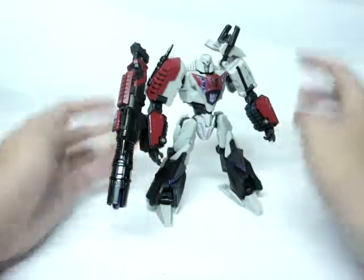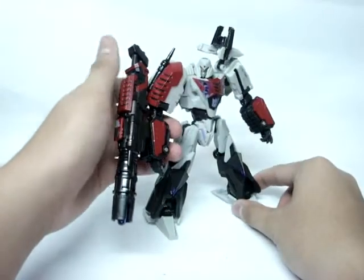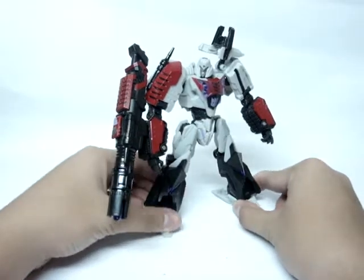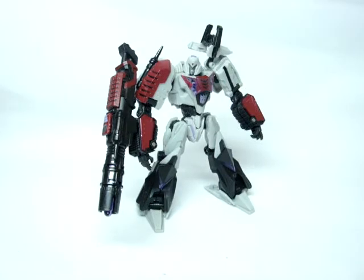I definitely would recommend you guys pick this guy up. He is out in retail now in Manila — I did get him at Kid Station in Greenbelt 5, so he is out in retail. Go pick him up if you can still find him. I only found one of this guy, so it's gonna be a chase figure for the Transformers Generations line. Thanks for watching guys. Please comment, rate, and subscribe. Two thumbs up for this guy, and have a good day.